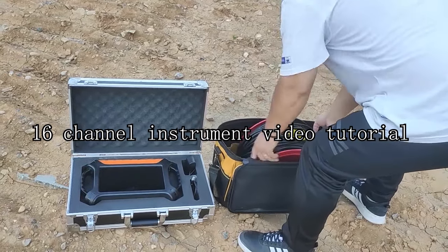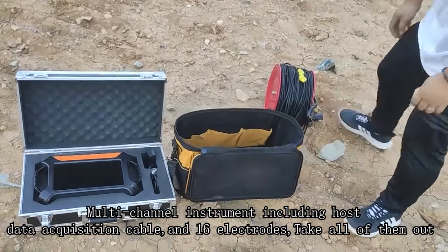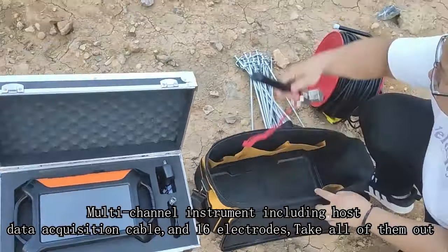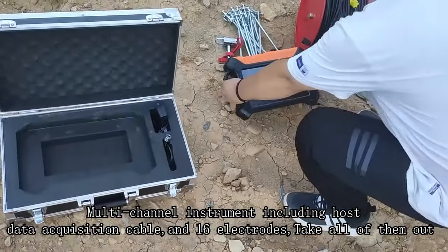This is a 16-channel instrument video tutorial covering the multi-channel instrument, including the host, data acquisition cable, and 16 electrodes. Take all of them out of the packaging.